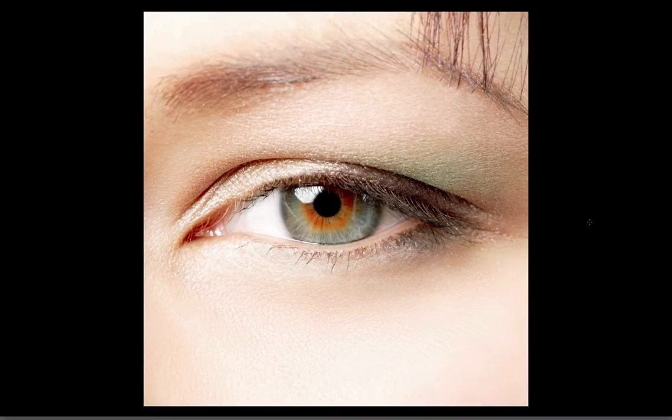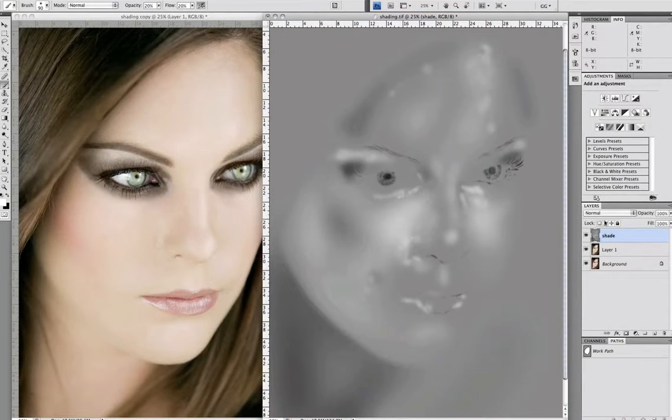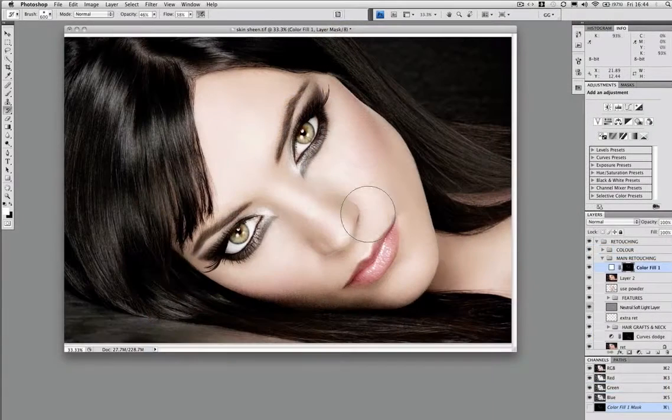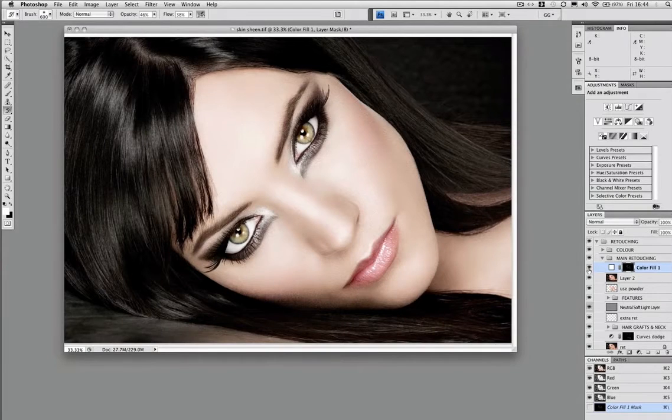After tackling some demanding eye bags, we look at how a face can be given more shape through shading. I show you two really good methods to give the skin a smoother and tighter finish when the brief calls for it, and then we make the highlights pop in a controlled kind of way, giving it that sizzle and that final touch.